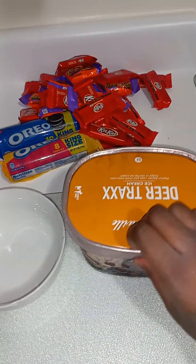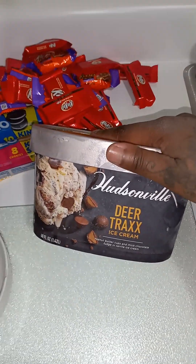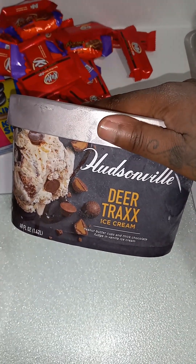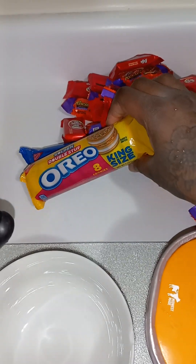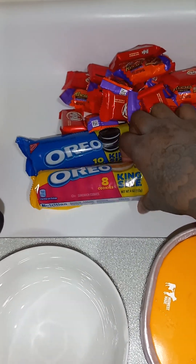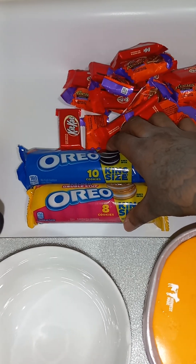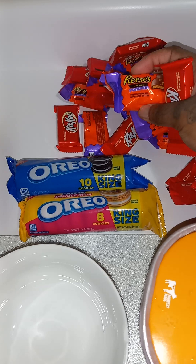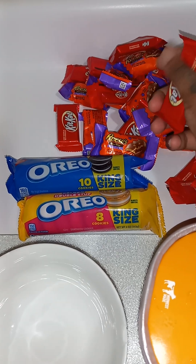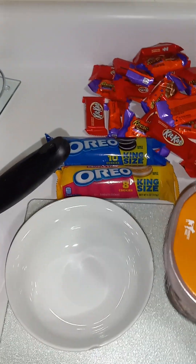So I have got this ice cream — it's like a little trail mix. It has peanut butter cups, thick chocolate, vanilla, and fudge ice cream. And then I also got some Oreos — I love Oreos — I got two kinds of those. And then I have some candy: Halloween candy was on sale, so I got some Reese's and some Kit Kats.